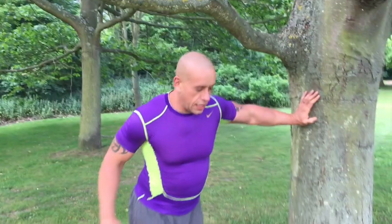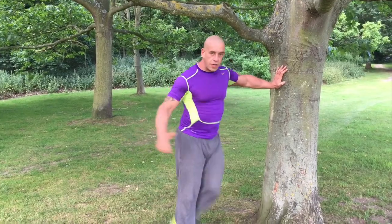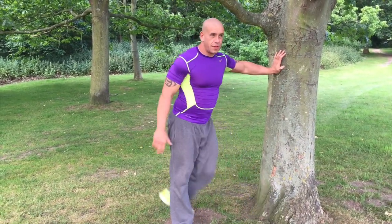Stretch number two: a stretch for the hips. Leaning on something, keep the knee bent, and we're just swinging backwards and forwards. Obviously depending on your own flexibility, that will affect which height you'd be at. Depending on how tight you are on a given day, I'd do maybe 10 to 20 of those.